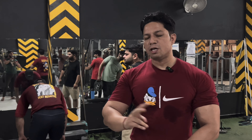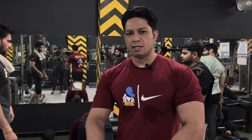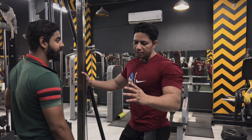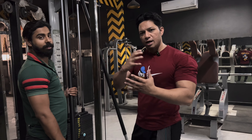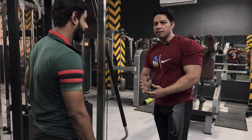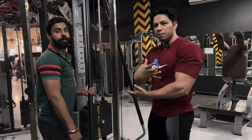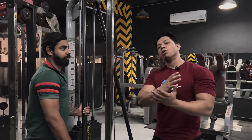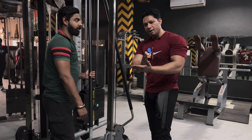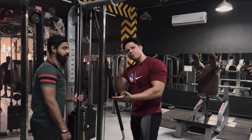Drop set — last two. I will drop the biceps and the triceps. When we work out, the biggest relationship is to connect your mind with your muscle. This is my drop set. When you change the weight layer the muscles are pumping more — the drop set has a big role. Now I will go first 10 repetitions: first 6, then 8, then 9, then 10.